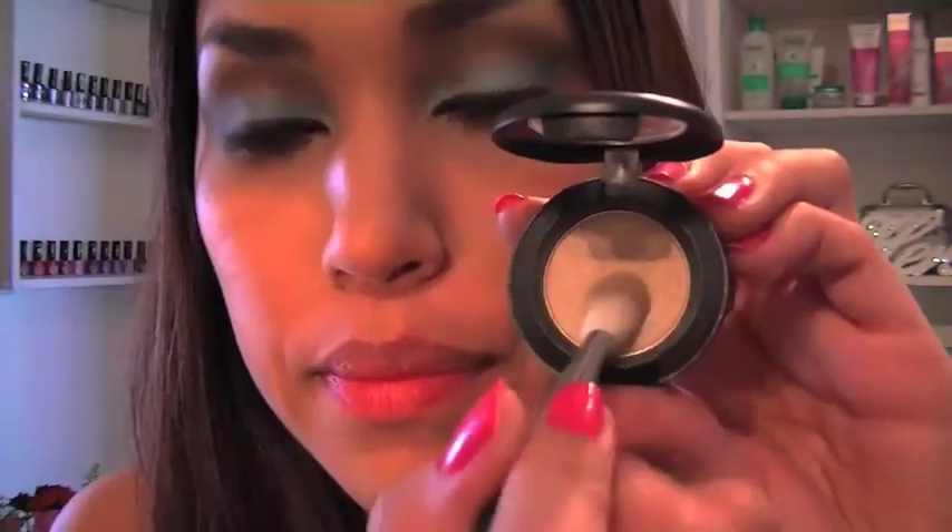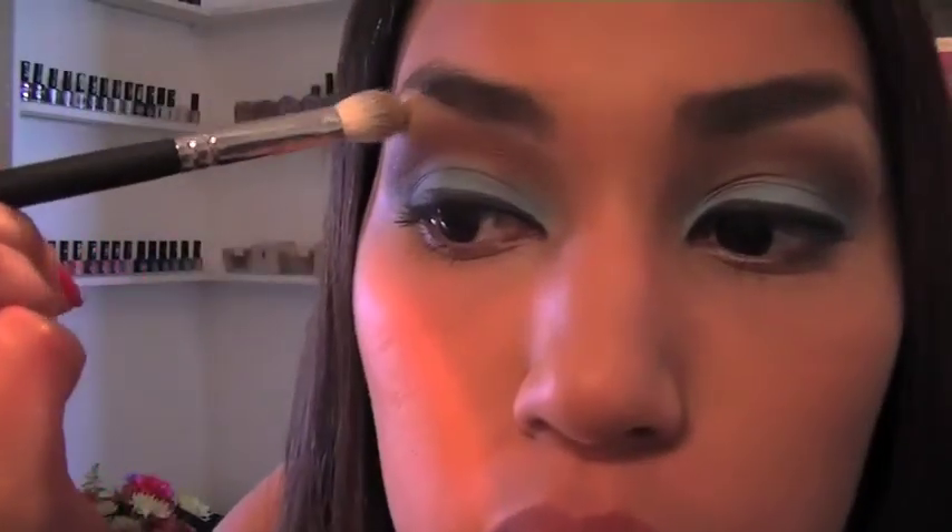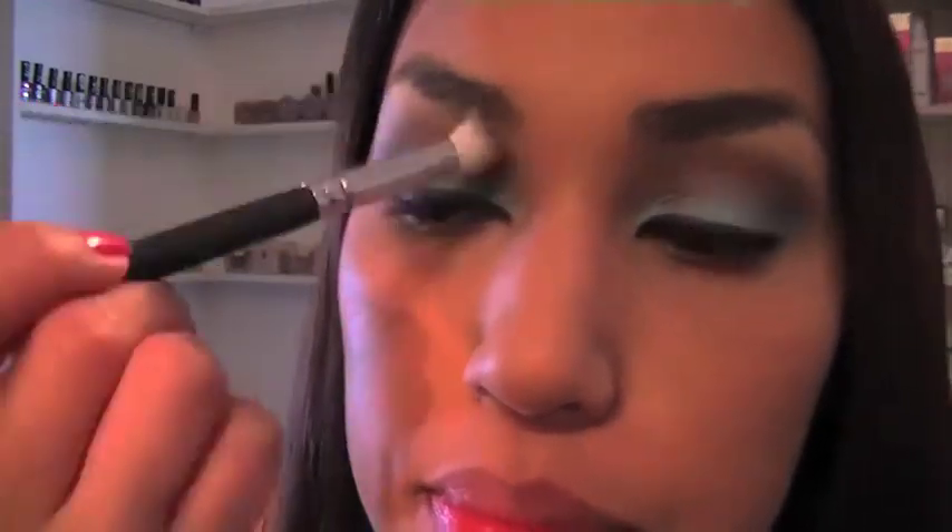Give your eyes an instant lift with a highlighting powder placed neatly under your brows. Curl those lashes and wrap up eye makeup with the blackest of black mascara.